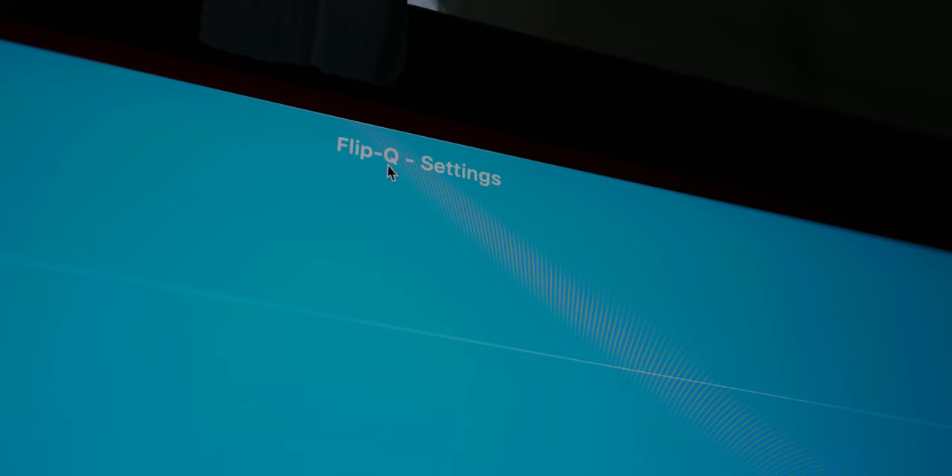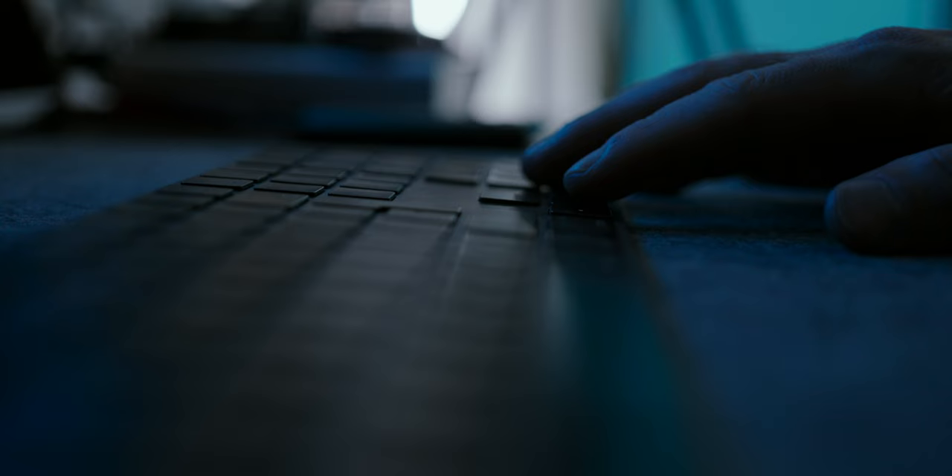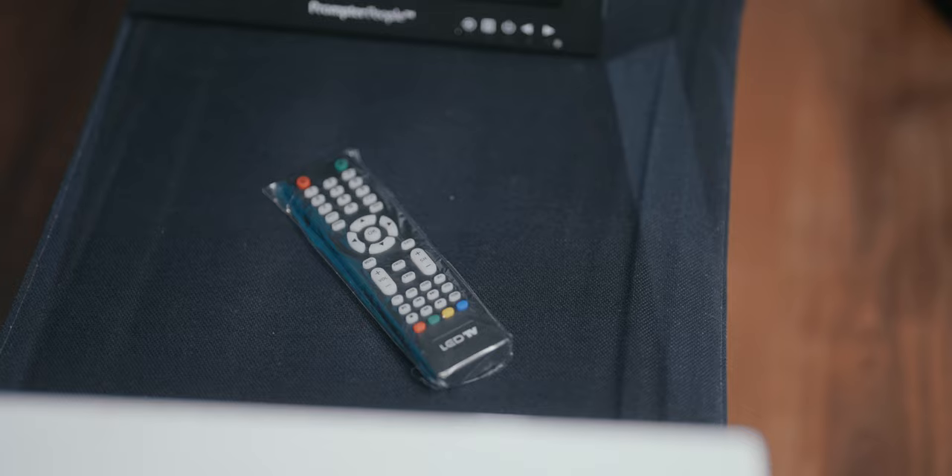Inside the software you have all kinds of options to optimize your script, change fonts, etc. And once you're done with the script, you can just start the prompter right away. You can control everything with keyboard, mouse, or other remote controllers. Now, if you're like me and you create content solo, you might want to go the iPad route. Prompter People offer a dedicated mount for your iPad of choice — the Tab Grabber Pro.